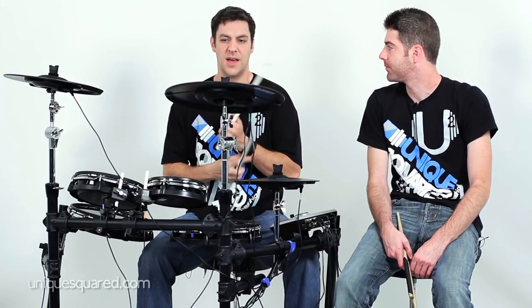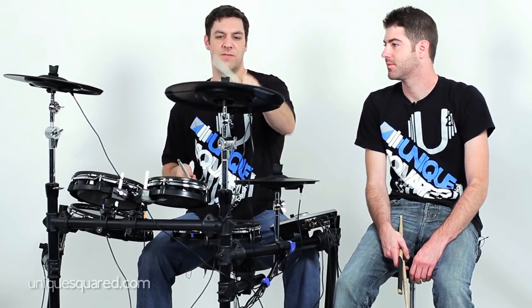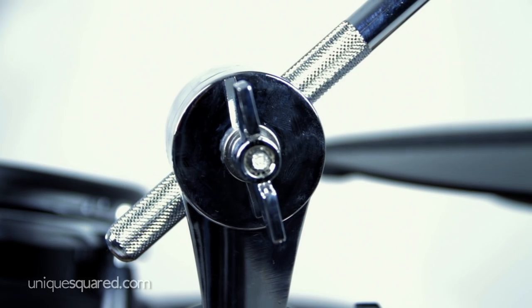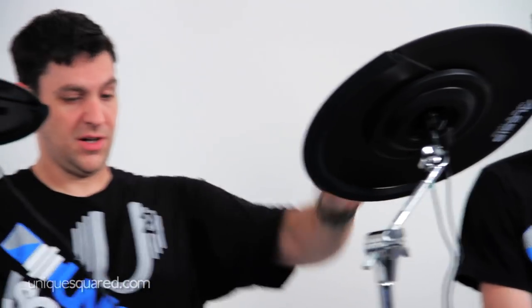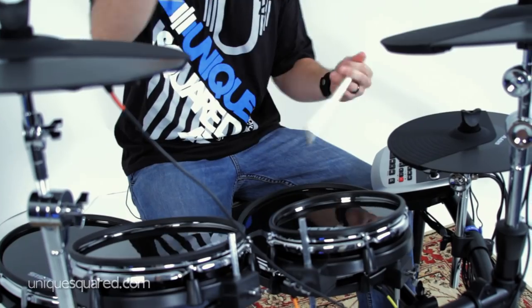What do you think about the response of the bell and the bow on the ride cymbal? Yeah, it's pretty dead on. You get that washy feel, and choke. I think it's really cool that they have these boom stands right here, so you can adjust your cymbal and put an angle on it. A lot of companies just give you two straight stands and you have to work with whatever you have, but with this angle you can get a lot more options.